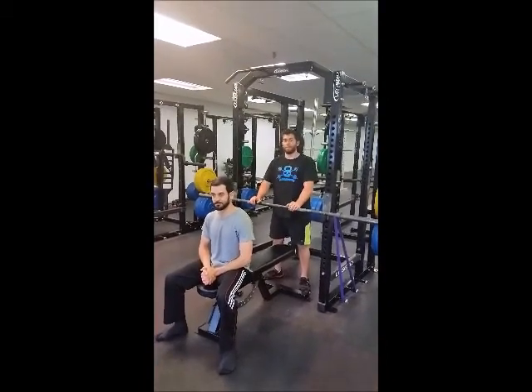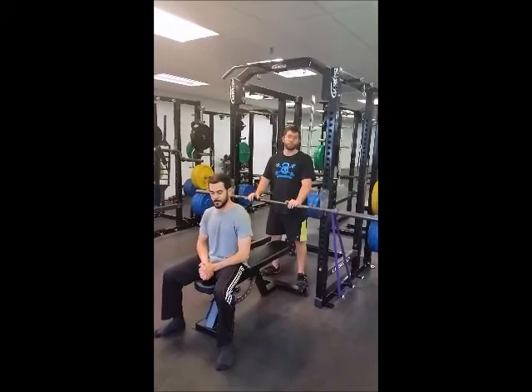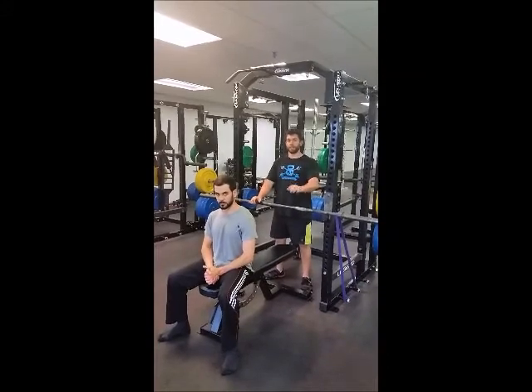Coach Paul here on the Monday after our meet where we did a lot of benching. I'm going to go over one of the recap tools we used to help people get better lat engagement while they're benching and also groove a good pattern when you're pressing.